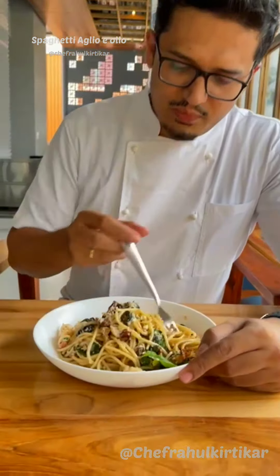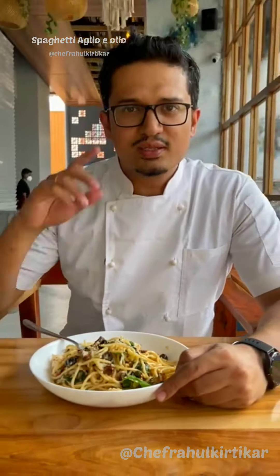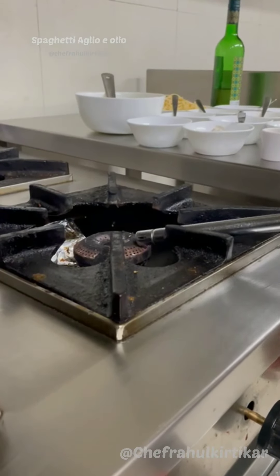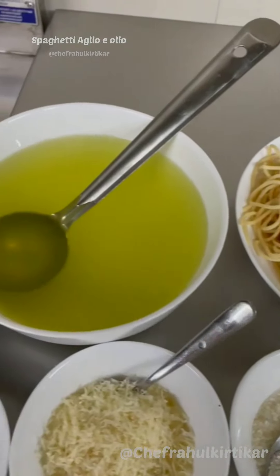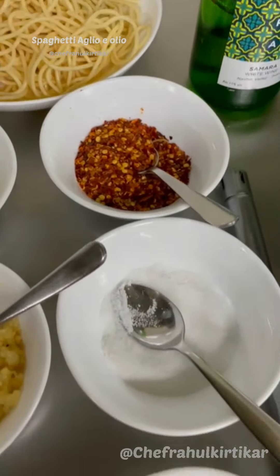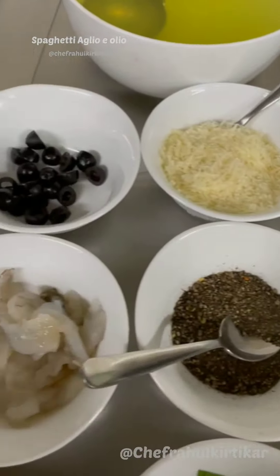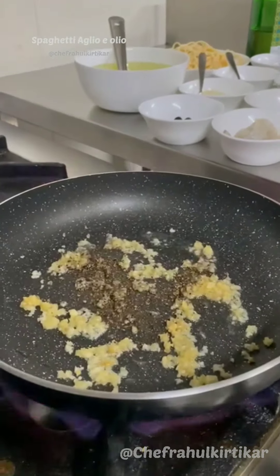We'll be making spaghetti aglio e olio today — with prawns. It's a special pasta from Italy, oil-based and white wine-based. We'll be using spaghetti, some stock, olives, parmesan cheese, sugar, chili flakes, salt, garlic, black pepper, prawns, olive oil, spinach, sun-dried tomatoes, and basil.